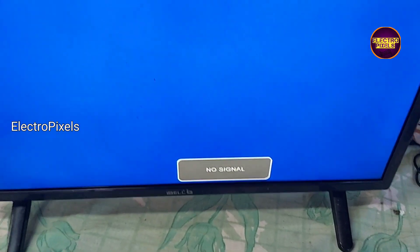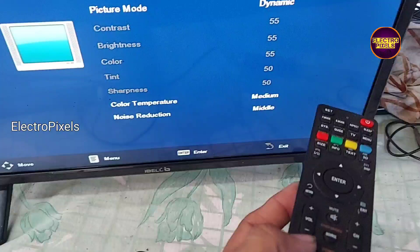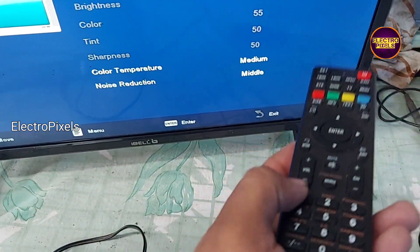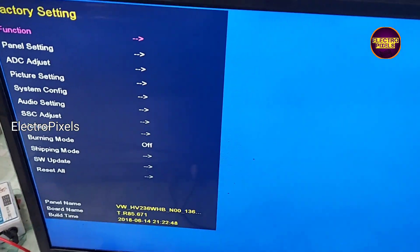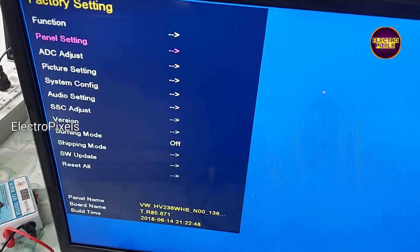After changing the backlight, we need to enter the service mode. The service mode code is Menu 1-1-4-7. Now we have entered into service mode.